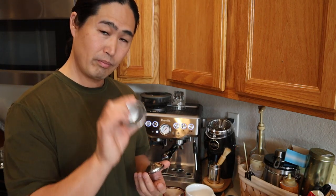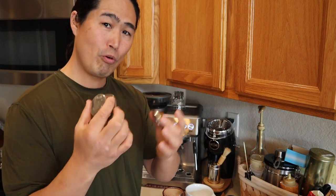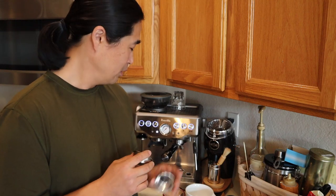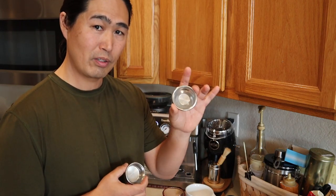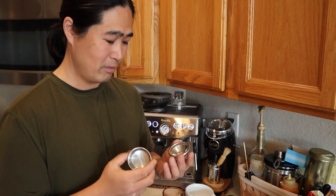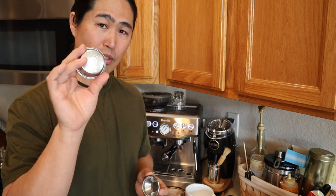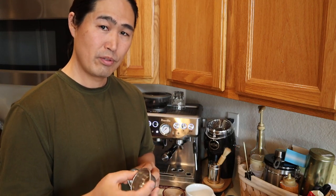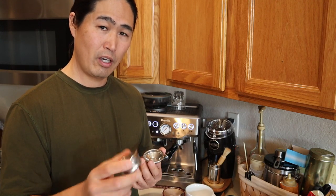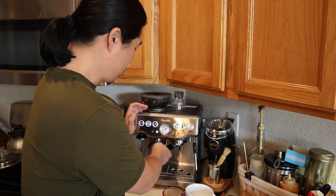Let's talk about the baskets. This is the double wall, double basket, and this is the single. They give you four baskets whenever you buy a brand new Barista Express. Personally, I like to use the double size rather than single because the double tastes better — could be the way it's designed. The double doesn't have the curve, so it gives you a better extraction. The pressurized basket is not as sensitive to grinder setting, so you can set around seven or eight and get a decent shot. But if you want a better shot, use the single wall basket — once you're dialed in, that's the better option.